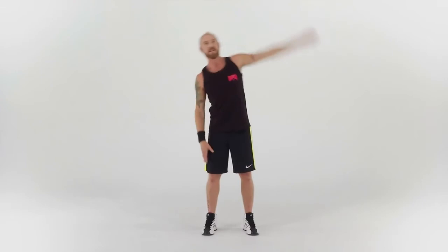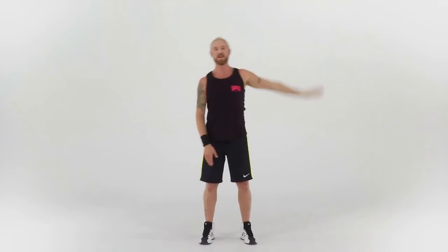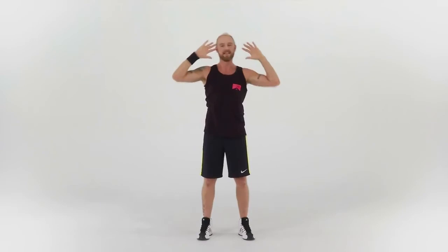We can take an arm up and reach over the top — reach it over, stretch. Let's do another six more: five, four, three, two, one. Bring the fingertips to the temples. We're going to do another eight with the fingertips to the temples: seven, six, five, four, three, two, one.